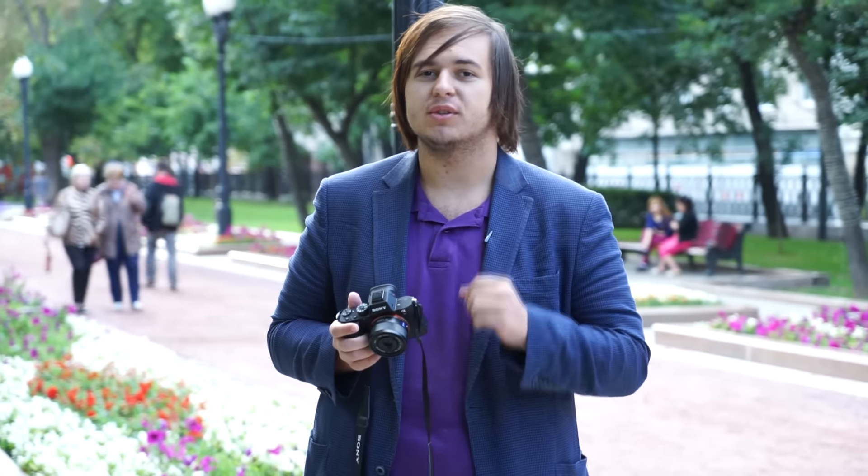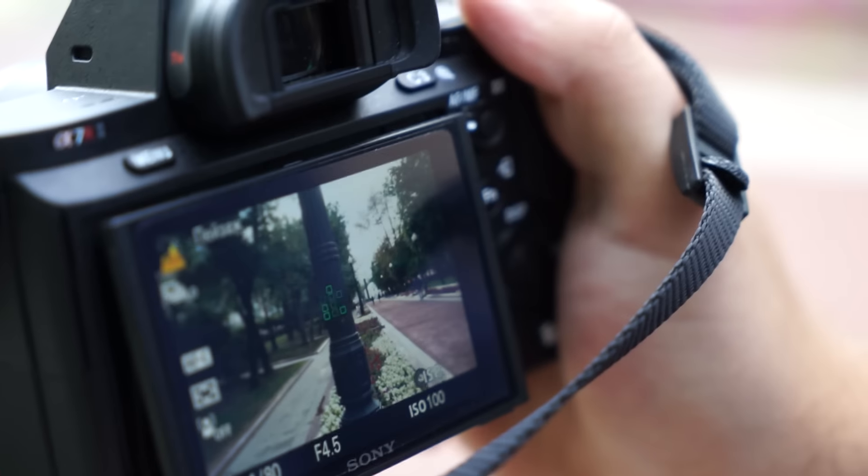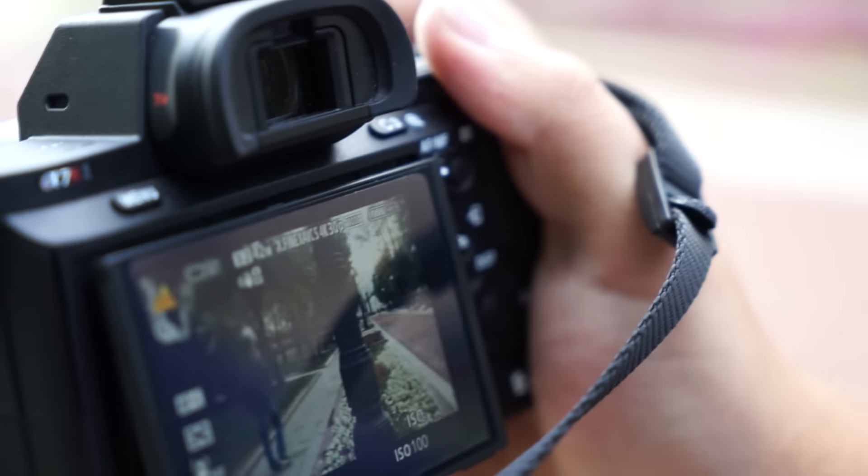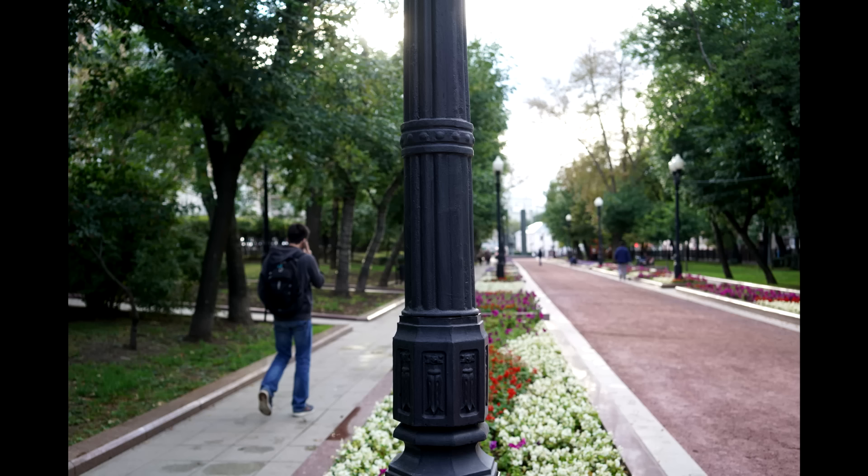Let's go ahead and test some autofocus as well. This camera has 399 autofocus points which allow you to target easily on an object and follow it, keeping it in focus. As you can see, we targeted this lamp, followed it up and down, and it was all in focus — works well.